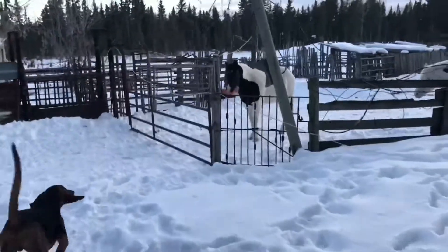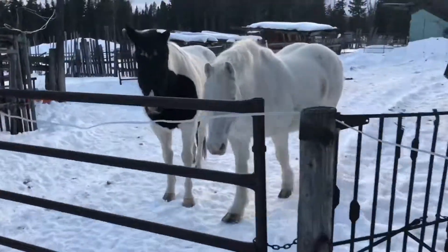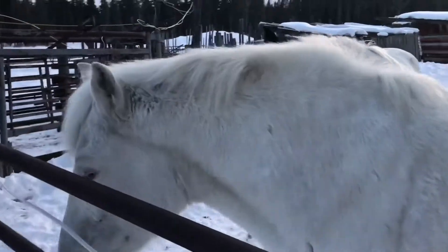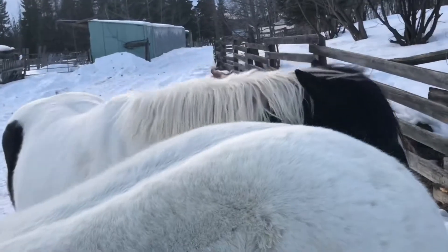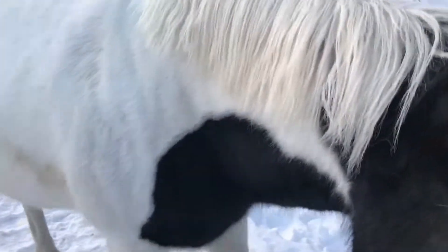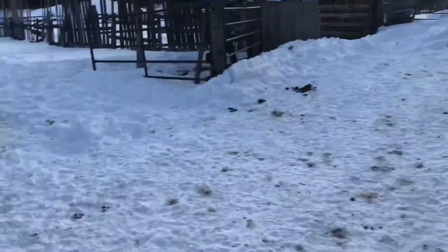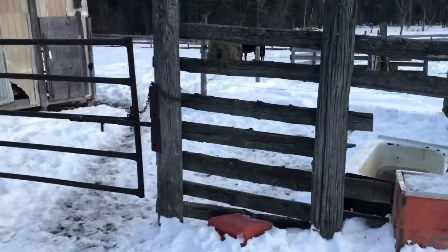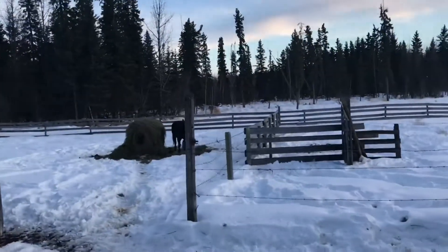Horses. Hey girls. So this is Snowball. She's lovely. She is 25 years old this year. This is Shady. She's 10. And I have another horse, Lightning, who lives over in a pen by herself because she needs to eat more than the other horses. So she gets a whole bale all to herself.